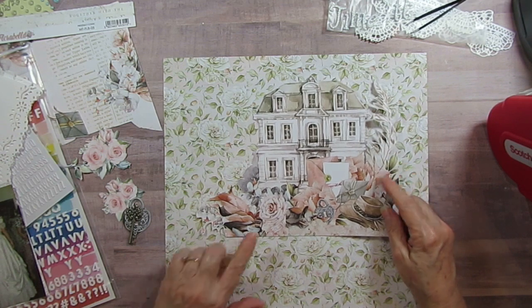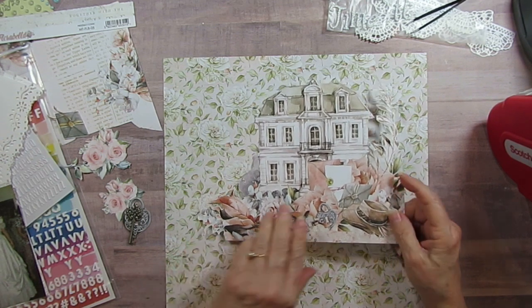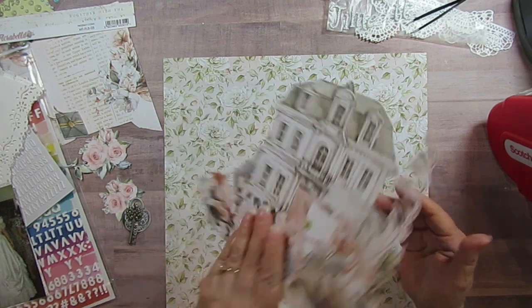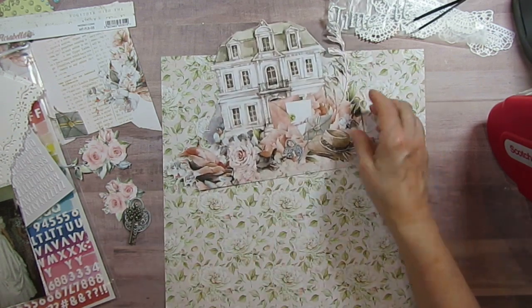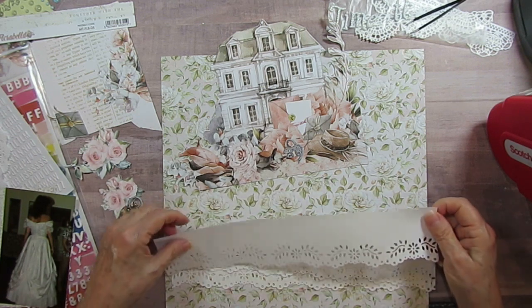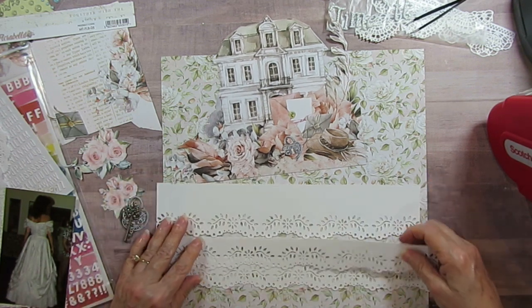I'm using two different kinds of letters, and a Martha Stewart punch. This is the Florabella piece I'm going to use, and the other side kind of looks like vintage wallpaper.